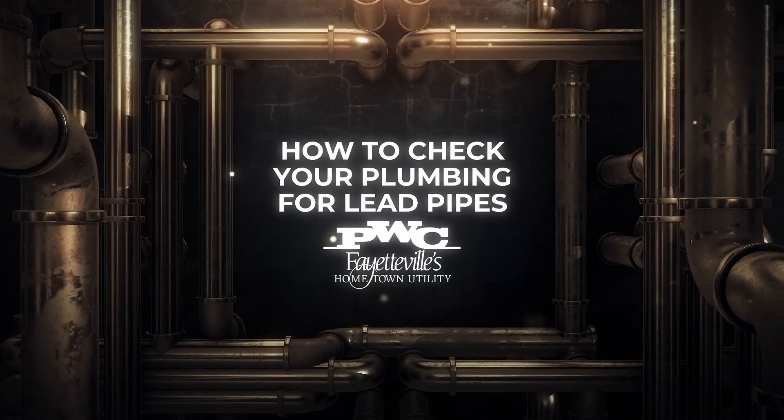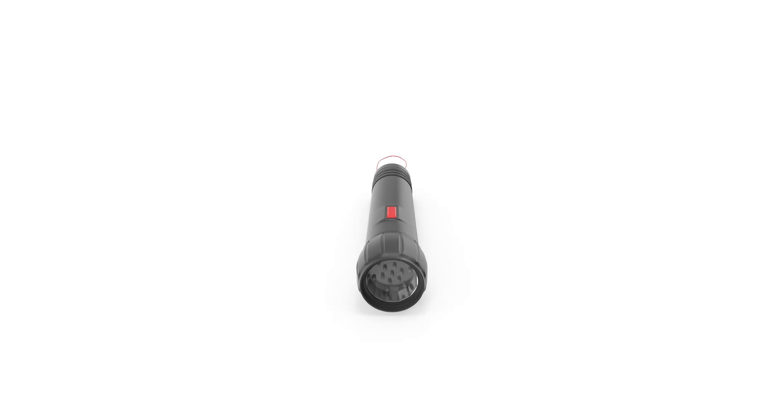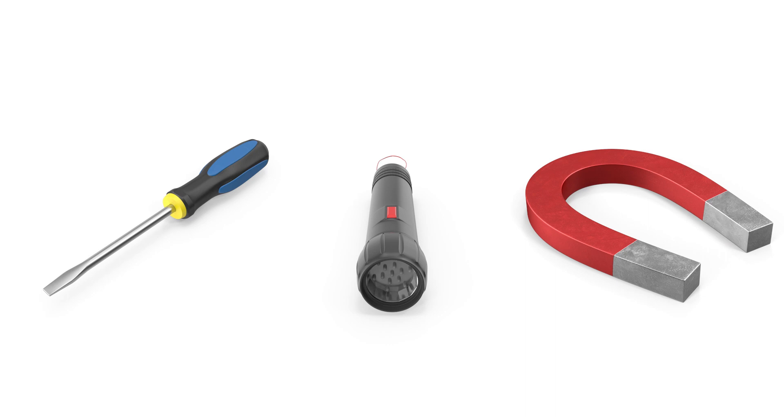It's easy to identify the types of pipes used in your plumbing, and the only tools you'll need are a flashlight, something to scratch the plumbing with like a key, coin, or screwdriver, and a strong magnet.